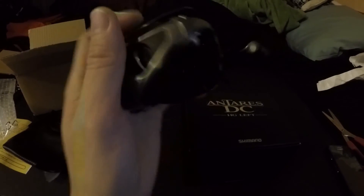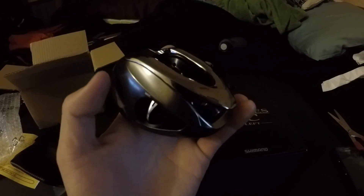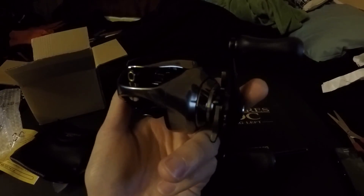Alright guys, this is it for the unboxing video. Nothing too much here, just wanted to unbox this reel for you guys. I'm really pumped to use it — it's gonna be really fun. I'll do a little review later on once I start using it more and we'll see how it goes. Thanks for watching guys, see you next time. Peace.